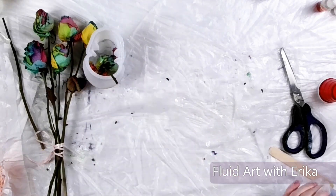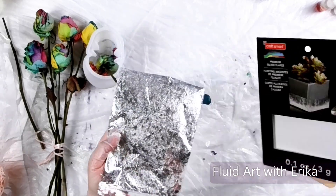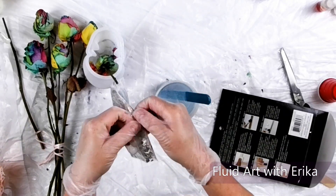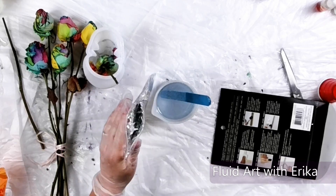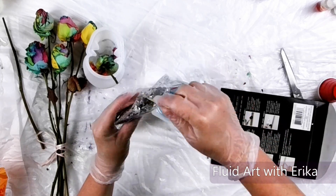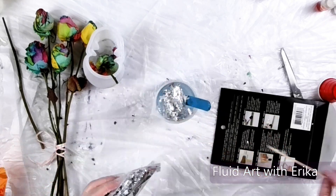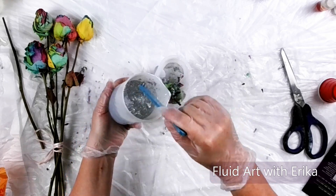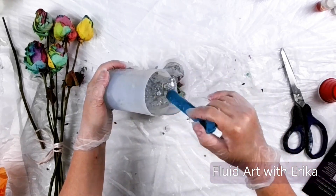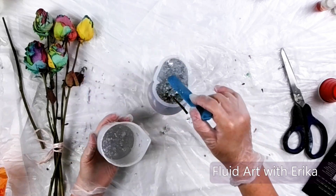It's looking good! With this next layer, I will add some silver leaf flakes into the clear resin. These flakes can be a little messy if you're not careful, and a little goes a long way. Once the flakes are mixed, I will pour the resin into the top part of the mold and let it cure for another 24 hours.